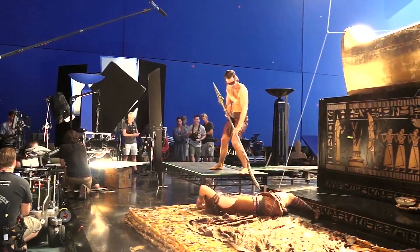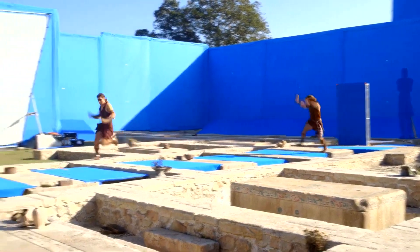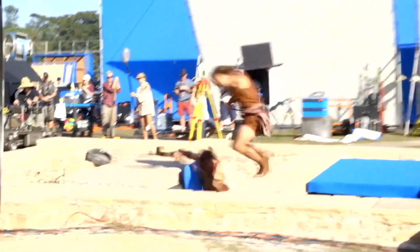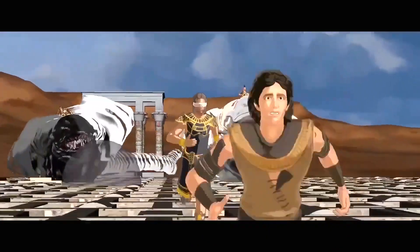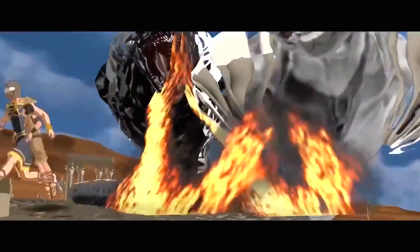Because of the size of the gods versus the humans, there was a great discussion in itself to try to work out what size the gods were going to be and what size the humans were going to be. They had to look at all that through their motion capture and performance of the fight work.